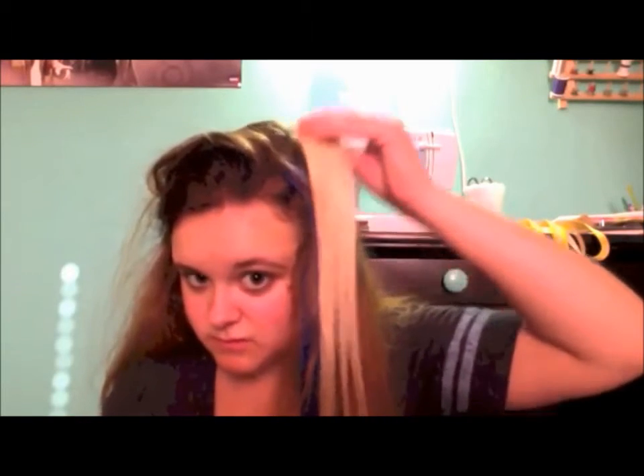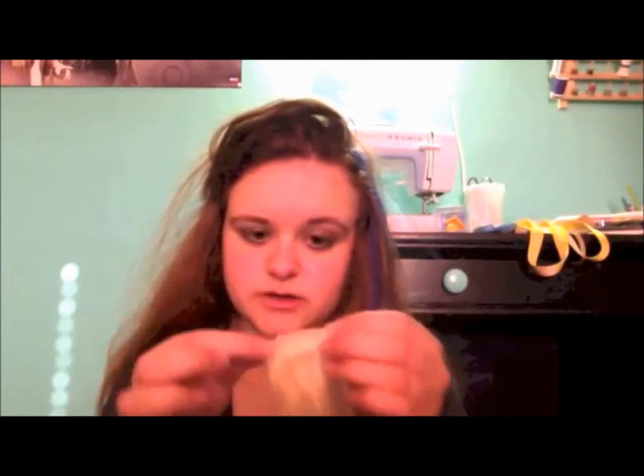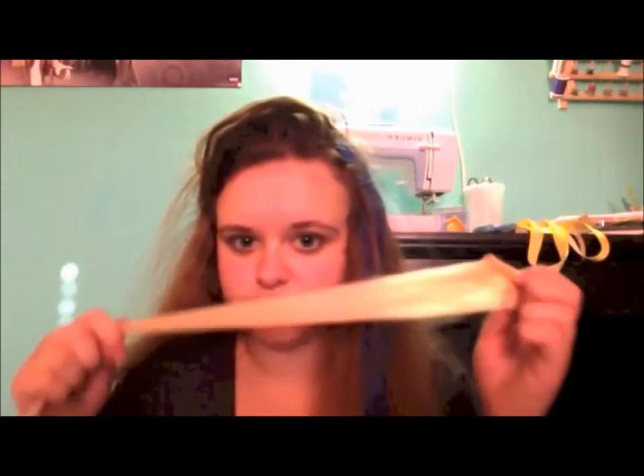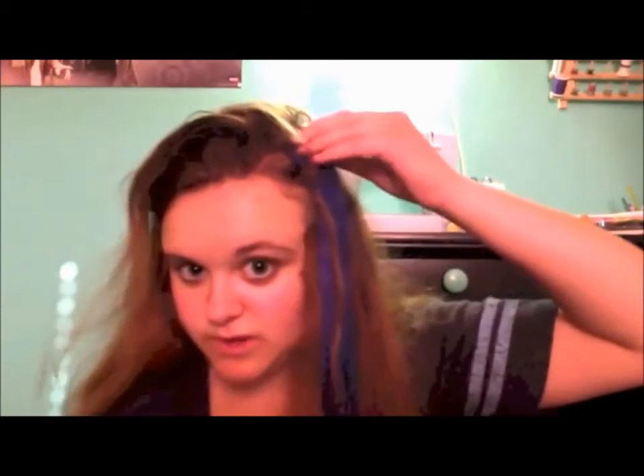Blonde, very secure, clean, soft — and it doesn't smell weird, which is always a bonus. So I had just the blue one in first and I thought it was really awesome, so I'll probably be using that quite a bit.